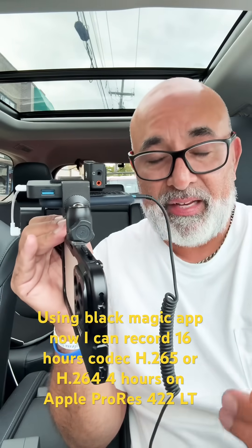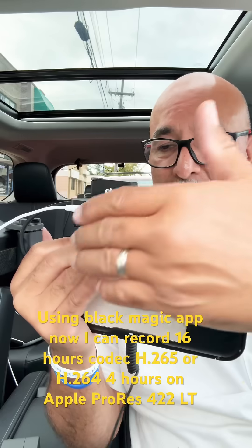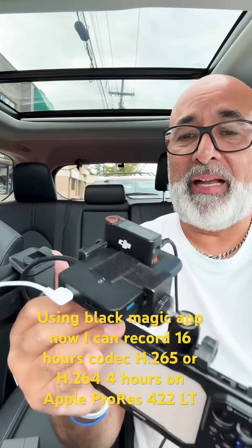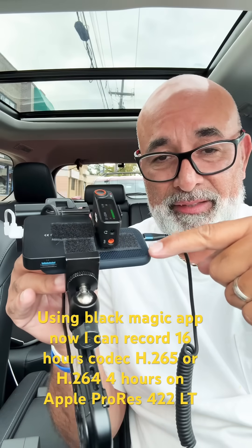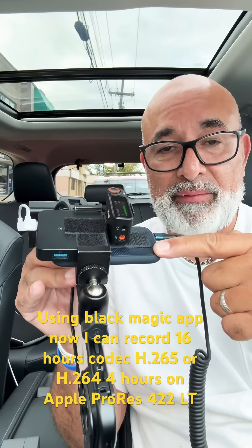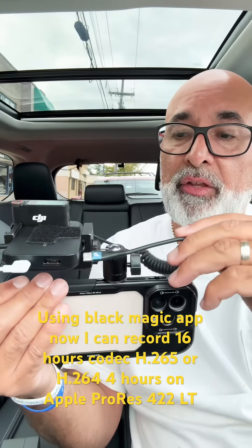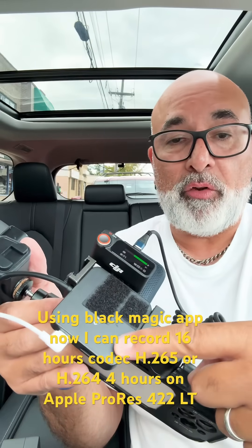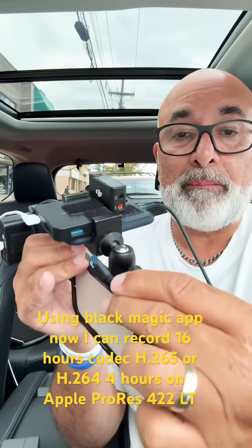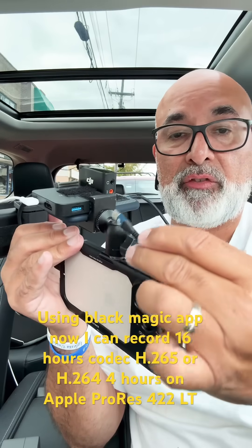Instead of spending $160 for that SSD hard drive with the hub that you connect to the phone that they don't even give great reviews, I decided the SanDisk SSD is a great SSD hard drive that I have. No problems. All I need is a connection to this. This hub only cost me five bucks and it's connected to the phone already, so I just connect my hard drive to this. I just need a USB-A to USB-C connection.